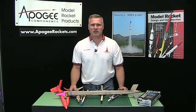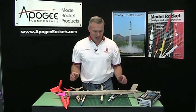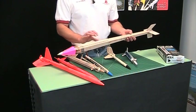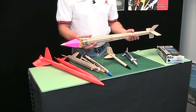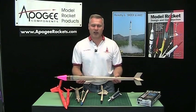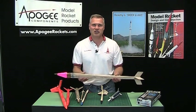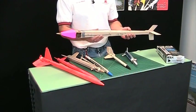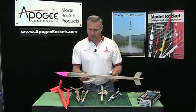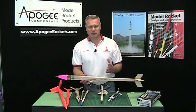Hi, I'm Tim VanMilgen from Apogee Components. Today I thought I would do something a little bit different. Last week a customer of ours, Tom Markle, sent me this rocket — he just sent it for me to take a look at it and tell him what I thought. And Tom, if you're watching this, thank you very much for sending this to me. I really do like looking at cool rockets. But it gave me an idea for this video.